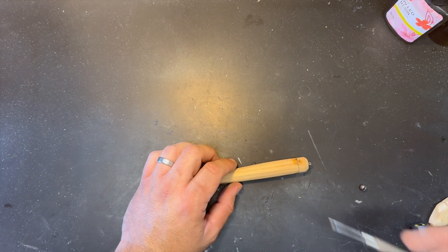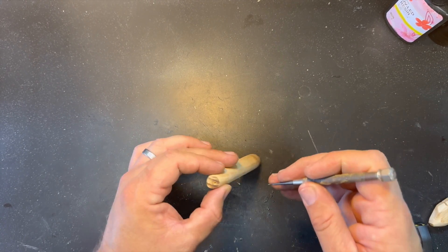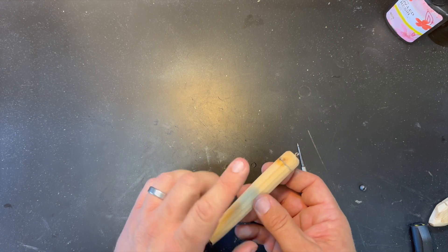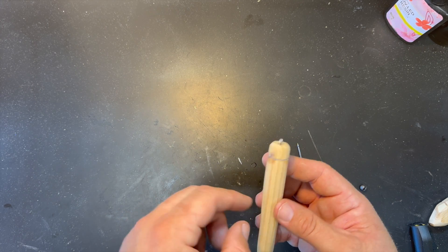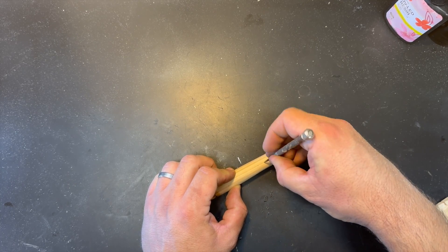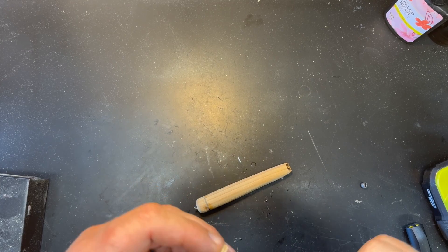Now we're going to figure out where to put our awl for the front hook. We'll use that vein as our center mark right there — put the front hook right there. I need to make sure the rattle chamber isn't going to run into it, so let me check how deep I had the drill set. Boy howdy, I'm glad I checked — it looks like it's right at the end of that chamber, so we're going to move the hook position up a bit just to be safer.